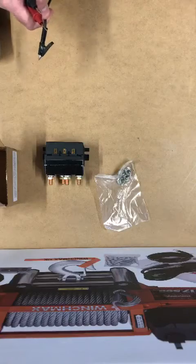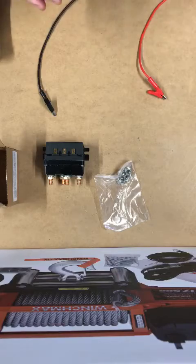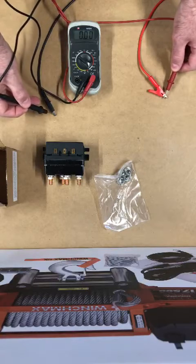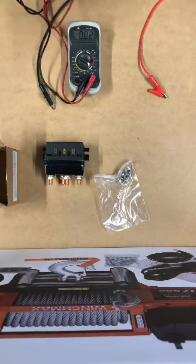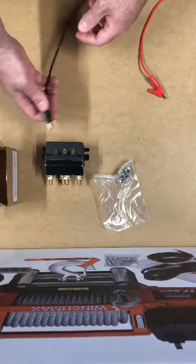I have a positive and a negative from a 12-volt battery and a voltmeter here, just to show you that I'm getting 12.7 volts — so a decent amount of supply.